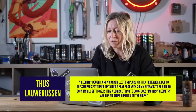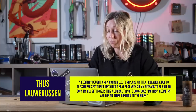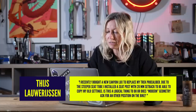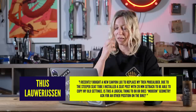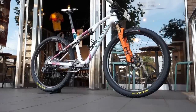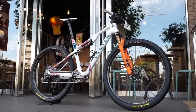Thijlarenjusen — terrible pronunciation, I'm really sorry — says: I recently bought a new Canyon Luxe to replace my Trek Pro Calibre. Due to the steeper seat tube angle, I installed a seat post with 20 millimeter setback to be able to copy my old settings. Is this a logical thing to do, or does modern geometry ask for another position on the bike? Well, this is cross-country realms. Starting with your saddle and pedaling position is the most important thing to do — that is where you start on a bike fit. Pedaling is obviously so important for power but also for not injuring yourself.